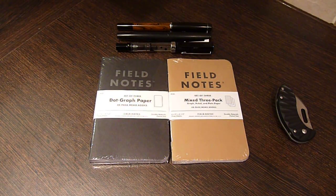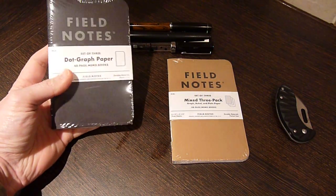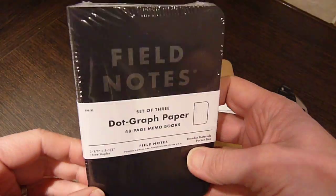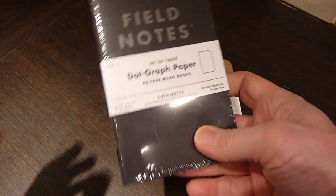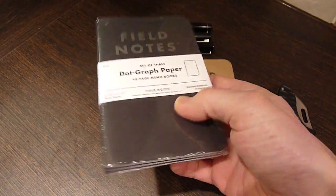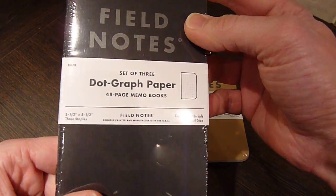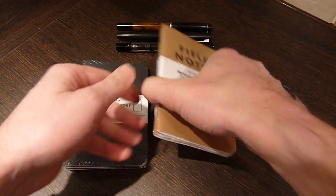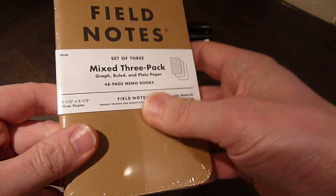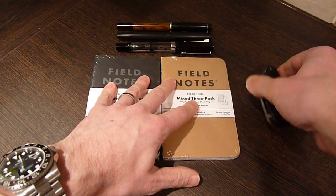Just a little video today on some new Field Notes booklets I've picked up from bureaudirect.co.uk. I've done a little review of these products before but thought it'd be worth an update. These are great products if you haven't come across them before — little notepads. What I've got here is the Pitch Black version and a mixed set of three in graph, ruled, and plain paper.